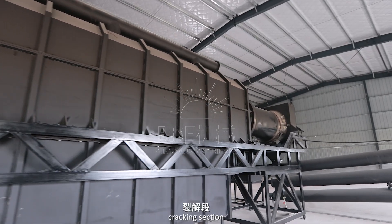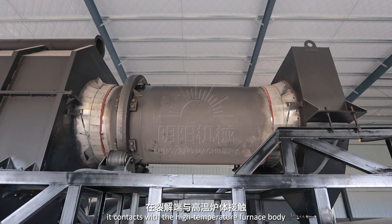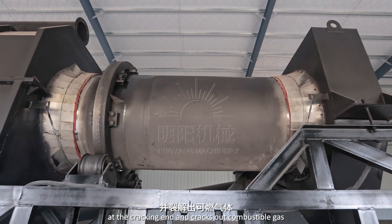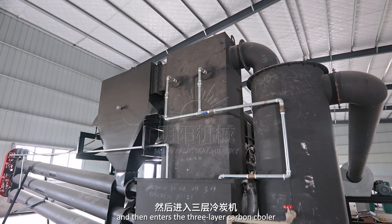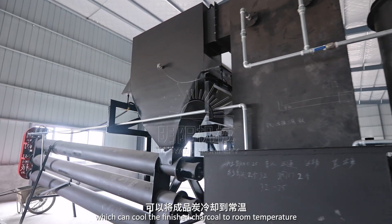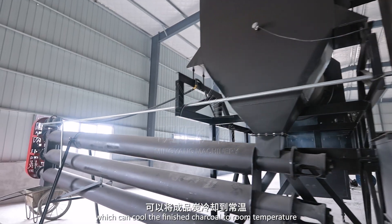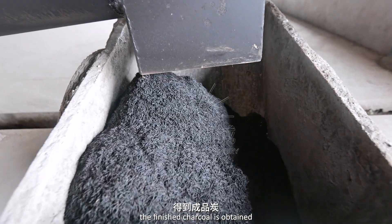After the drying section, cracking section, and cooling section, it contacts with the high temperature furnace body at the cracking end and cracks out combustible gas, and then enters the three-layer carbon cooler. There is circulating cooling water in the three-layer carbon cooler, which can cool the finished charcoal to room temperature. After passing through the three-layer carbon cooler, the finished charcoal is obtained.